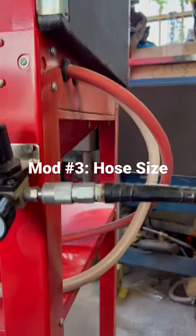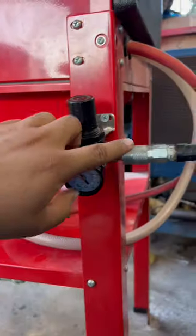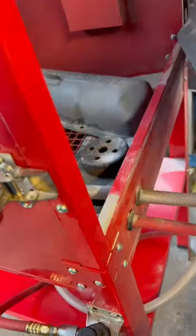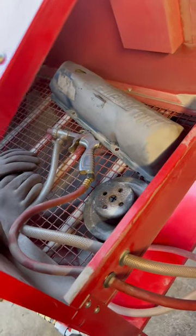Mod number three is your hose sizes. For your media side, you want it to be a half-inch, and for your air hose, you want it to be a 3/8 size. This will greatly improve the flow to your gun, and doing these mods will definitely make your job faster, easier, and better.